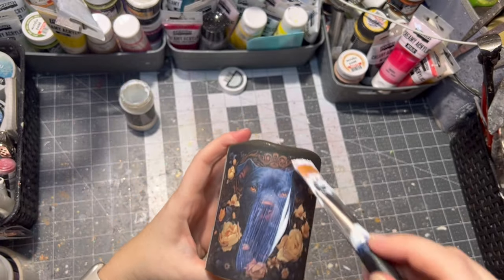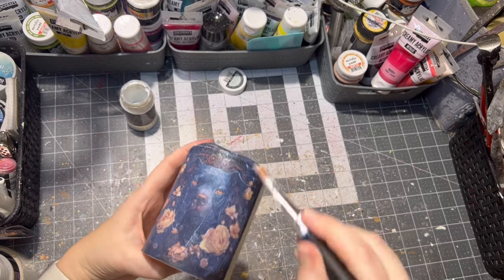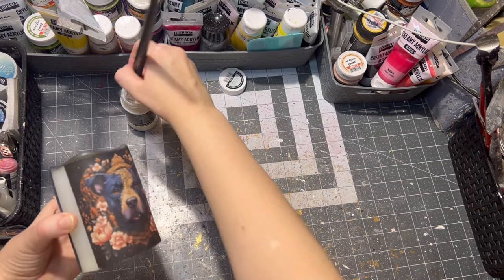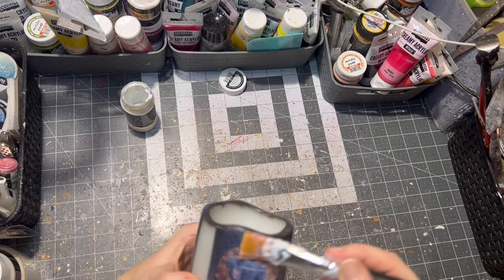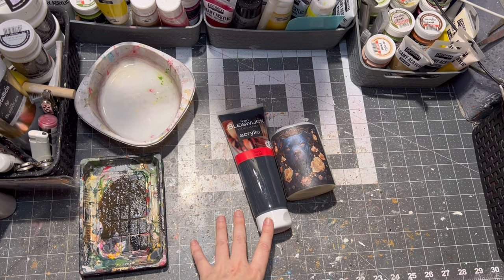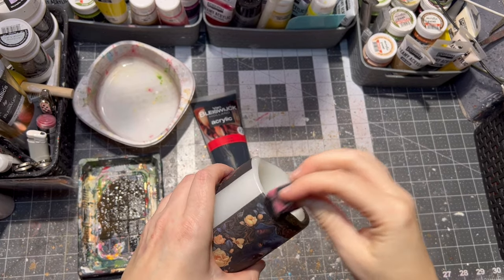The next step was applying some glitter decoupage glue. This step is fully optional and you can skip it if you don't have glitter decoupage glue. All materials I use will be listed in the description box below. Then with a little bit of black paint and a sponge, I applied a little bit of black paint on the top of the candle.